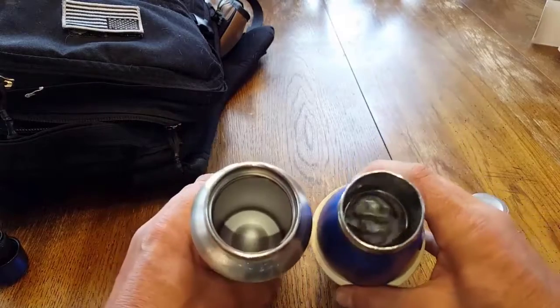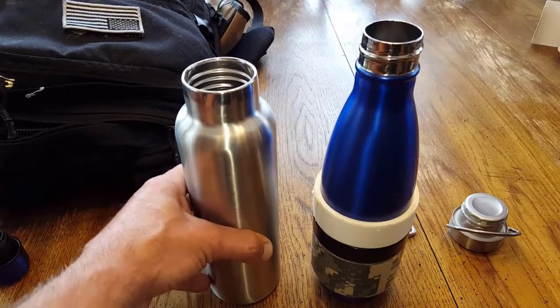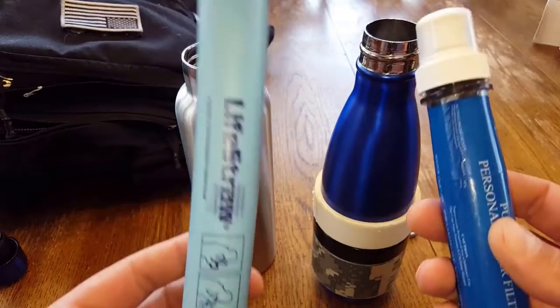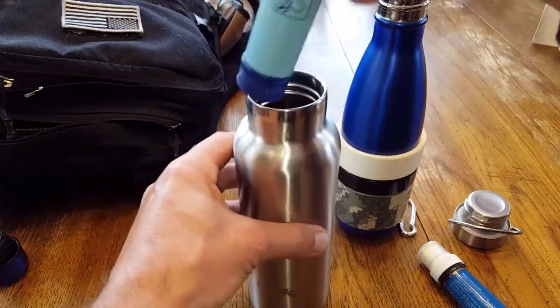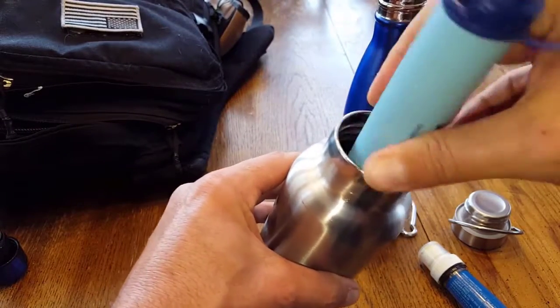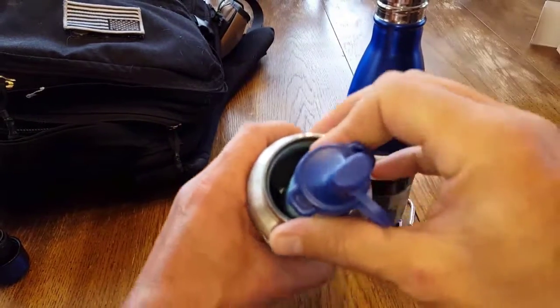You're able to gulp things down a lot more easily. When it comes to other things — like these personal water filters, just two examples I have here — the beauty of the wide mouth is they fit right in.